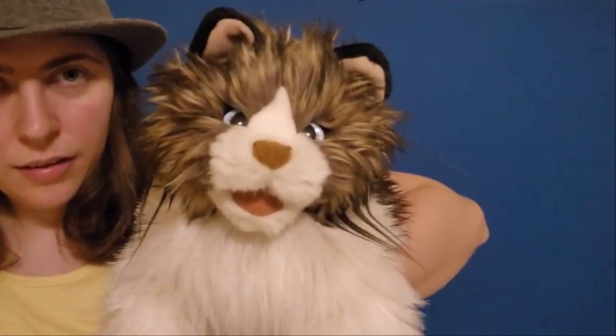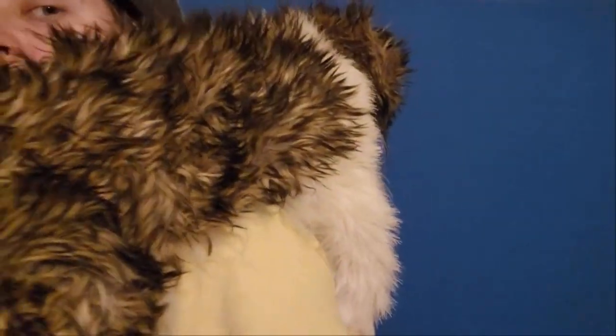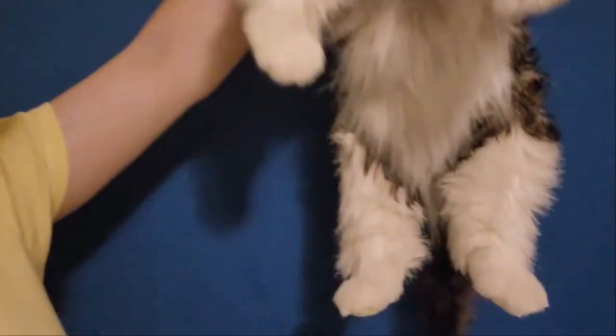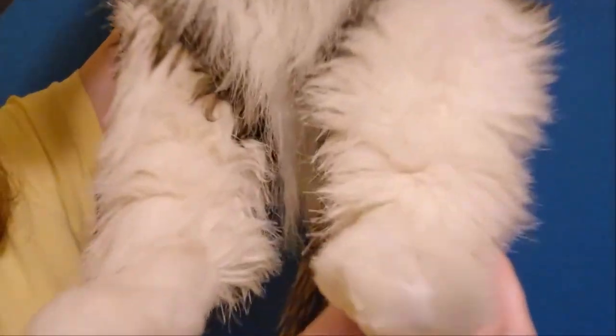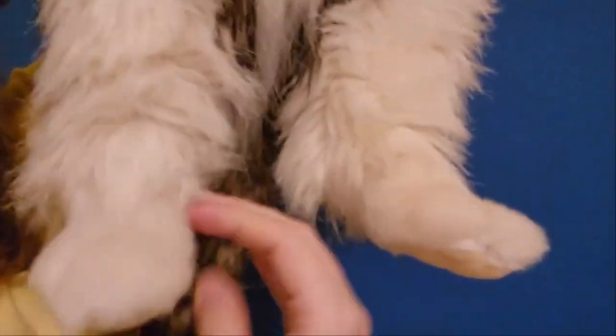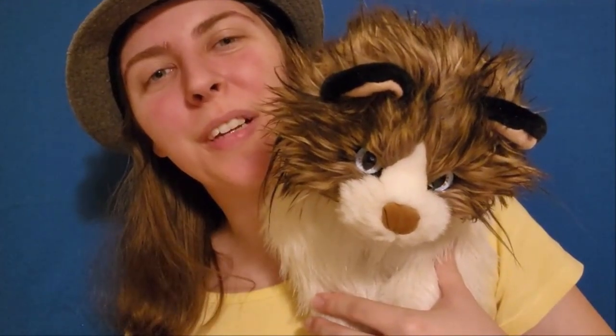You can hold her in a couple of different positions — like this, under your arm, or over your shoulder. She is one of the bigger ones, so just a little bit heavier than your average puppet, but very well worth it. She's got very detailed feet — would you take a look at these feet? Very nice. She looks very gorgeous all around. Thank you all for watching. I hope you enjoyed this video and stay tuned for more videos in the near future.